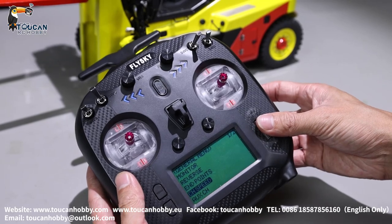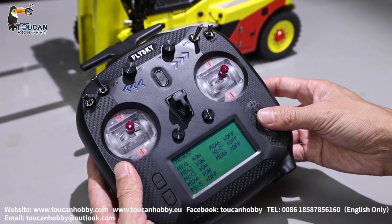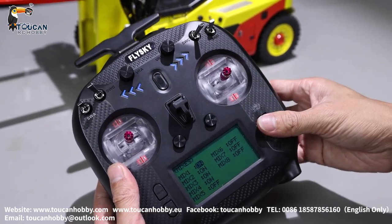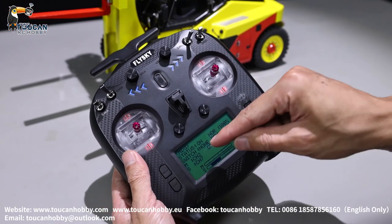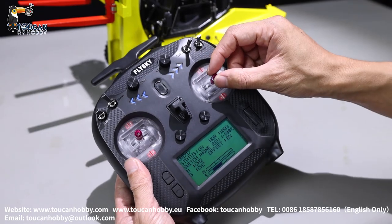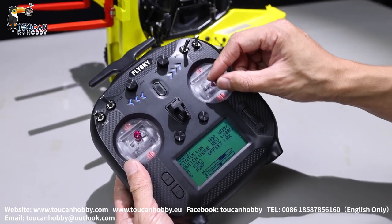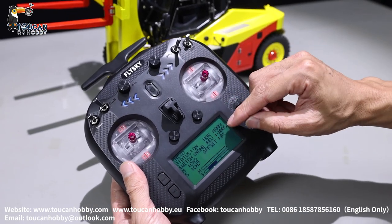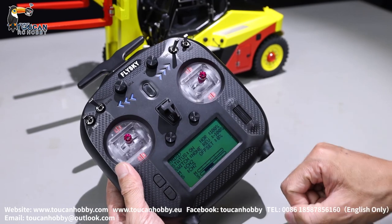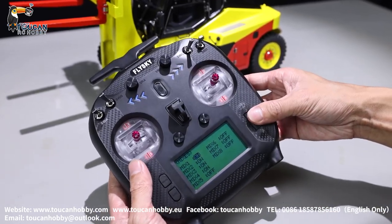Go back to see the mix settings. We have four mixes for starting the pump. Mix 1 is channel 2 and channel 7 — that's rise and lower with the pump. 100%, negative 100%, master channel 2 is the arm, and channel 7 is the slab pump. Mix number 2 is channel 4 and channel 7 — also the same, 100% negative, that's tilting with the pump.